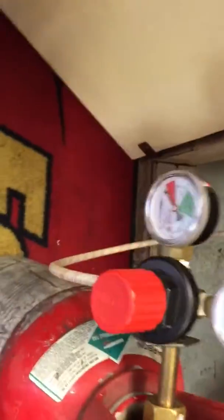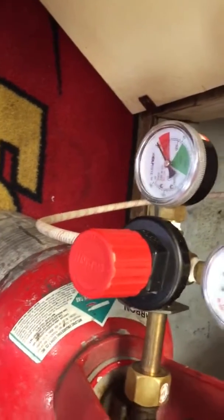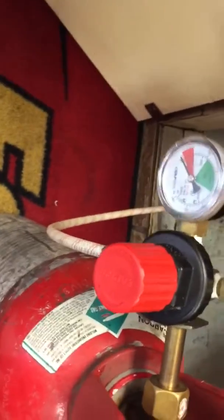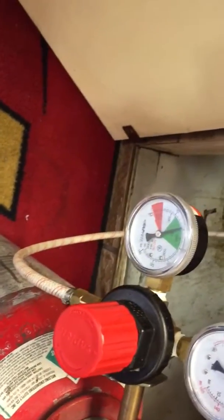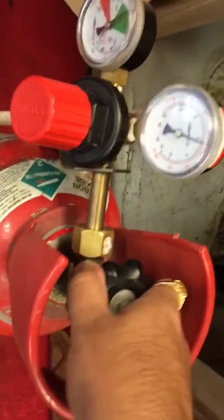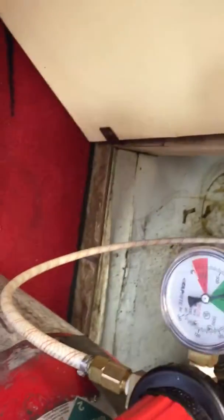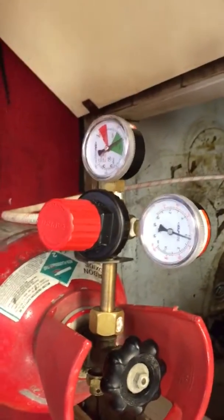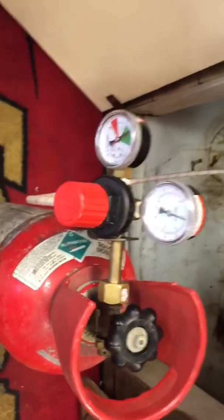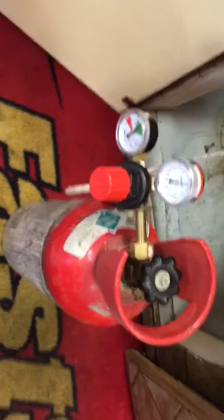Now I'm going to turn on the pressure — there you go, the pressure just went up. Then open it up all the way until it stops. You'll see the pressure go all the way up. That's it — the tank is connected.